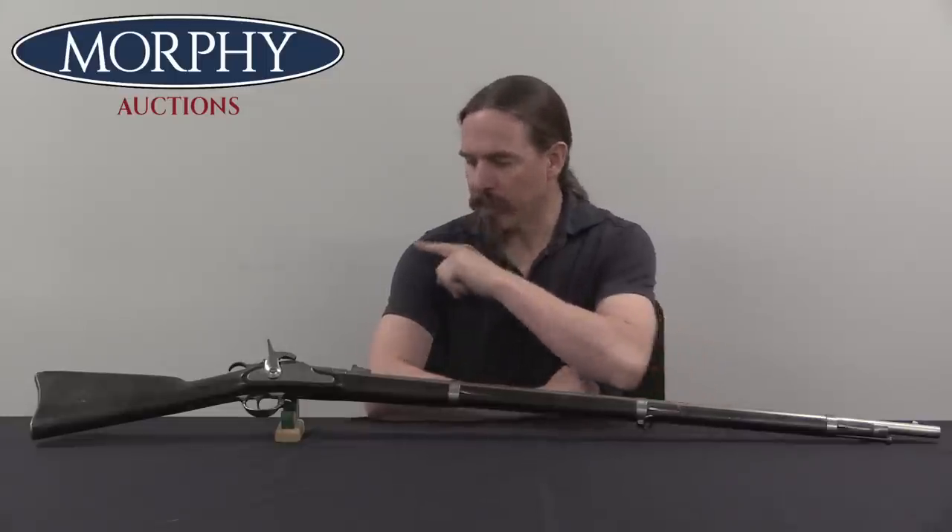Hi guys, thanks for tuning in to another video on ForgottenWeapons.com. I'm Ian McCollum, and I'm here today at Morphy's taking a look at an early short-frame Roberts conversion of an American M1861 musket.